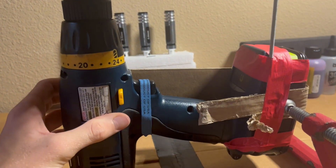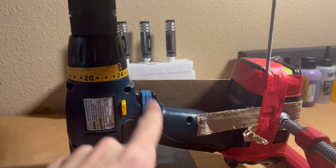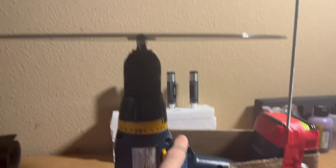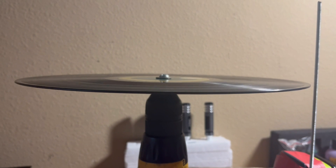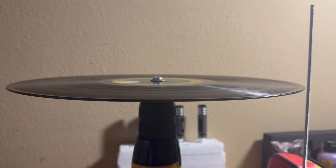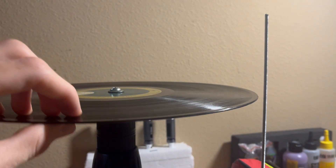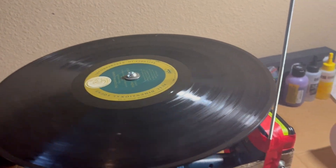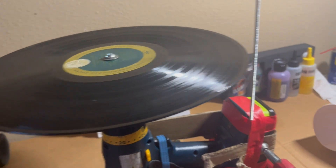I have this rubber band tied around the throttle to hold it in place so that once I get it pressed down a little bit it'll kind of just stay and go. And you can see that obviously this record's all bent, but you want to use an old record anyway for how we're playing it because the needle will just tear the crap out of it.